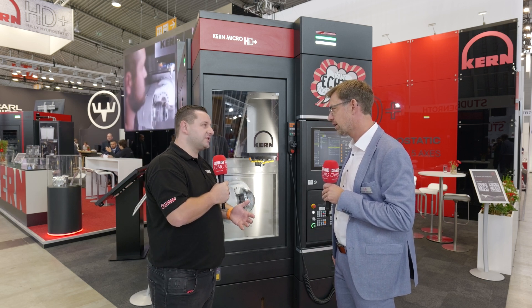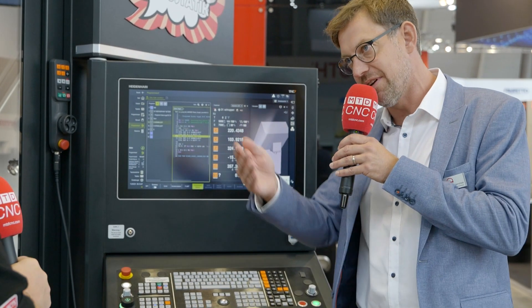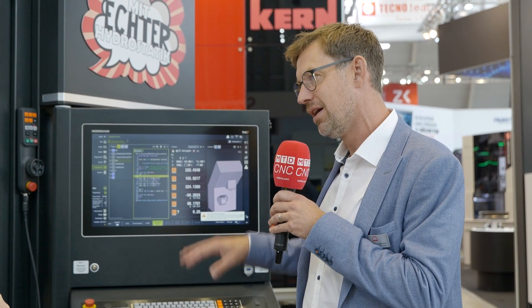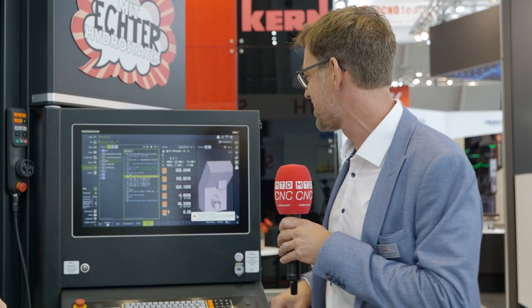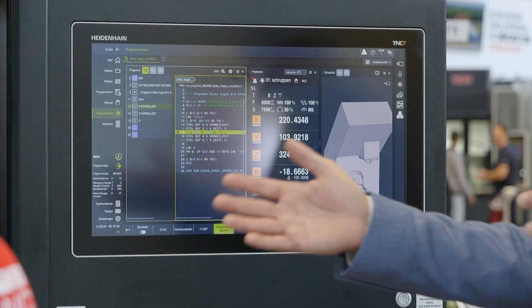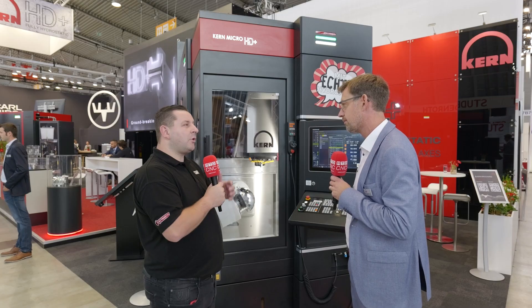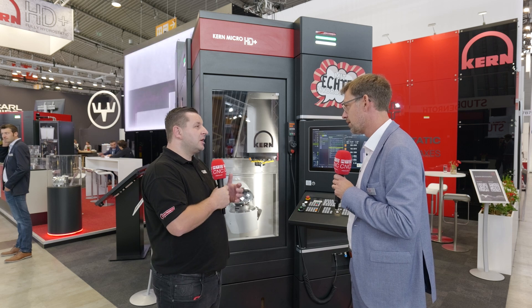Now, talking through the control — we're using Heidenhain's brand new control system. When we look at this machine, there are three parts we integrated that make the Micro HD Plus. First, I'll swivel it out — we integrated the new Heidenhain TNC 7. The interface is much more user-friendly; it's a touch monitor, so even I can do some of what the experts do. The biggest advantage is the open connectivity: whatever you want to integrate — camera systems, job management systems — it's absolutely flexible.